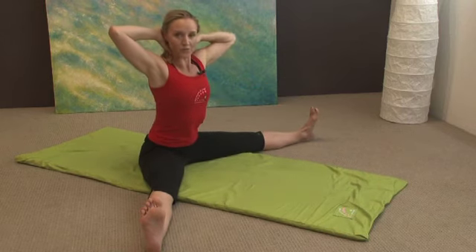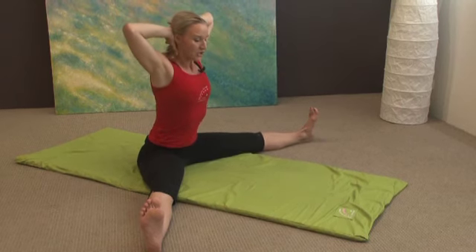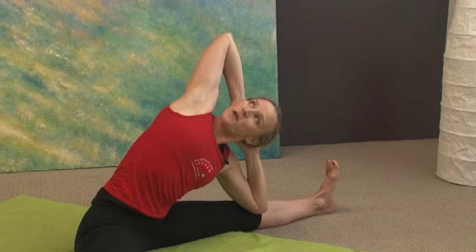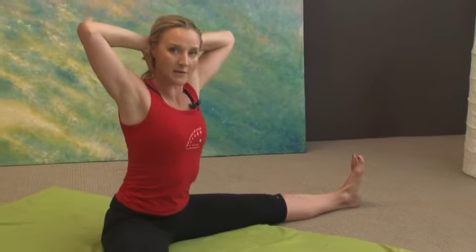Now we're going to try and make a bit of an improvement on that. Breathe in — we're going to side stretch for the gallbladder. Take your right elbow to the inside of your right knee and pull the top elbow right back. Keep your left bottom on the floor and push through that left heel, then breathe in, come up.